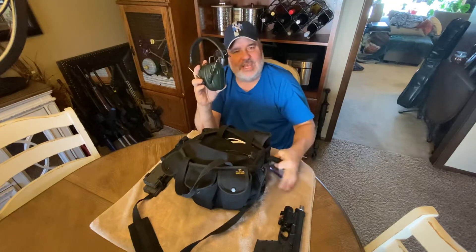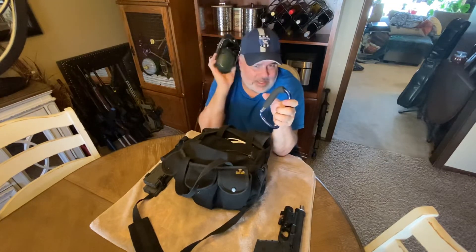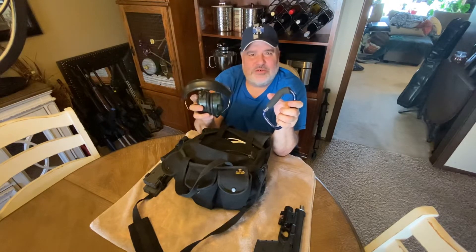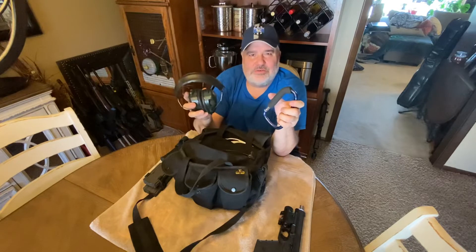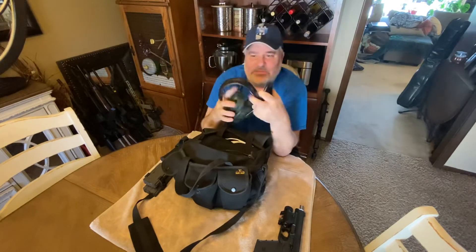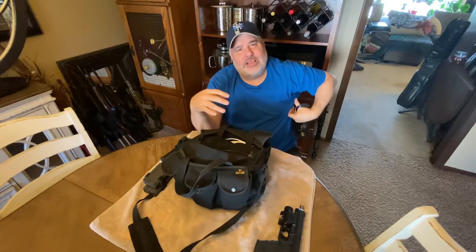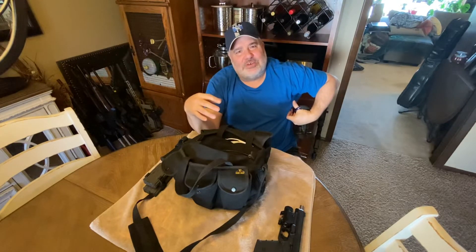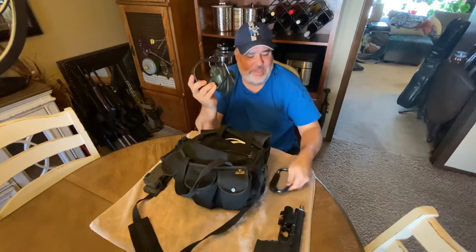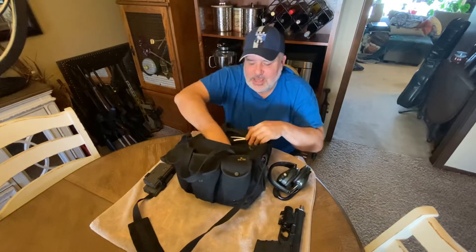That clip on the bag is for hanging your hearing protection off the back belt loop of your pants. When you're competing, a lot of times you have to take off your hearing protection to talk to the range officers as they go through your score. With mechanical ear pro you don't have to do that as much, but before we had the mechanicals, we used these clips so you don't have to carry your ear muffs around - you just clip them on the back and they hang there.